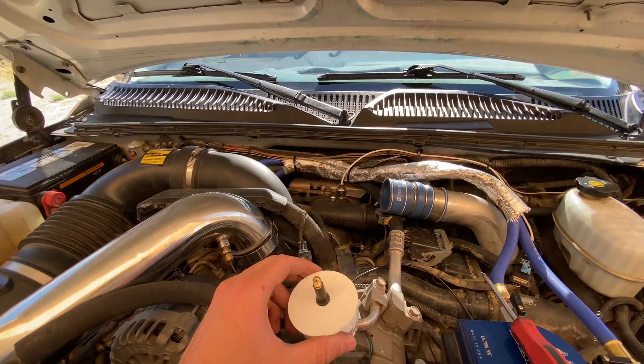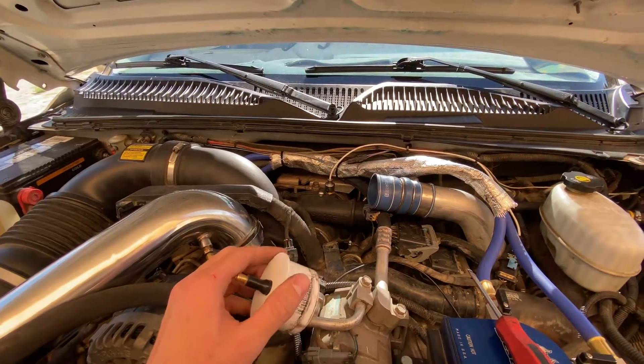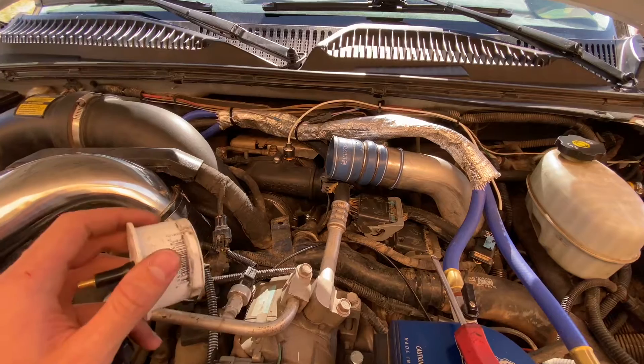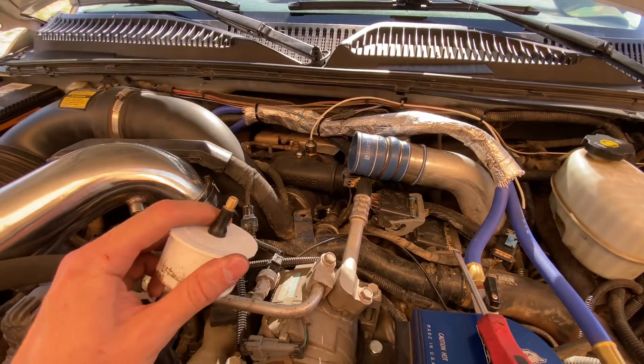What's going on guys, so today I'm out here working on my Duramax — the LBZ — and I've been having some issues building boost and spooling up this new turbo that I put in, so I wanted to go ahead and test out the whole entire boost system and make sure I don't have any leaks.